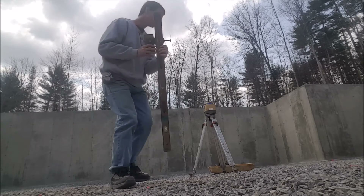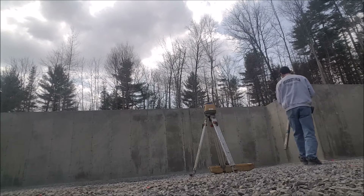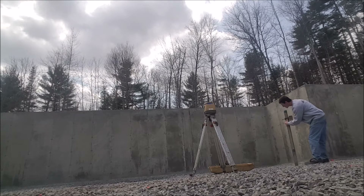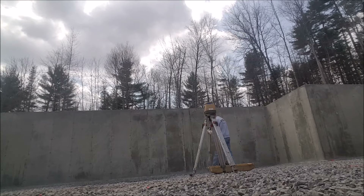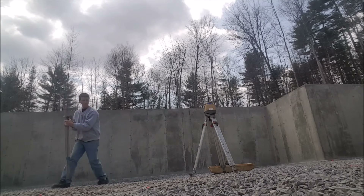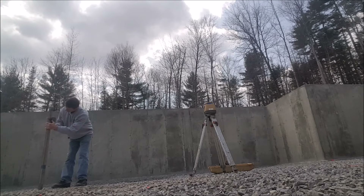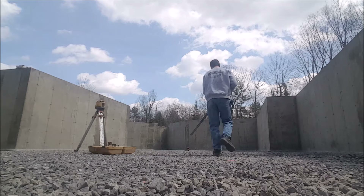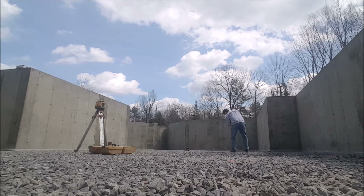As soon as it self-levels, it starts spinning and spins the laser beam around. I have a receiver on my grade stick that picks up that laser beam, and I also have a yard stick on my grade stick that goes from zero at the top down to 36 inches. Now I can shoot the grade of this crushed rock and be really accurate with it. I'm probably right around the 4 to 5 inch mark. This is a pretty big foundation, so I'll take about 20 readings to try to get the level of this rock.